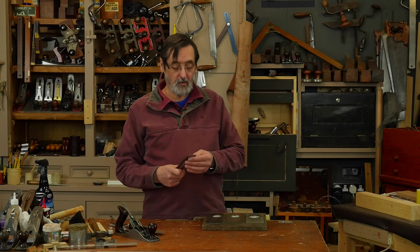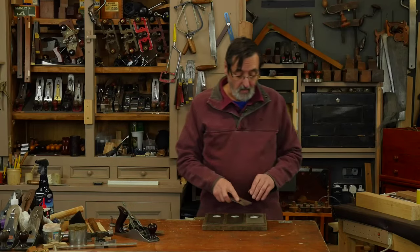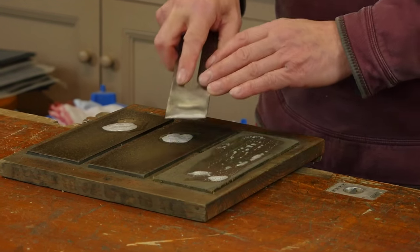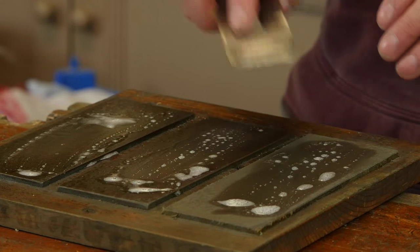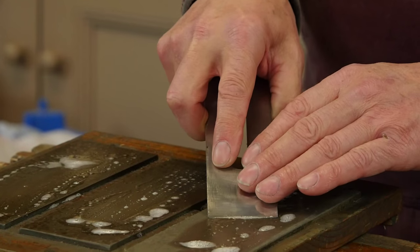They do change as the stones get used — they become finer and smoother. When I sharpen here I spread this fluid — this is just glass cleaner — over the surface, and I place my plane iron on here.